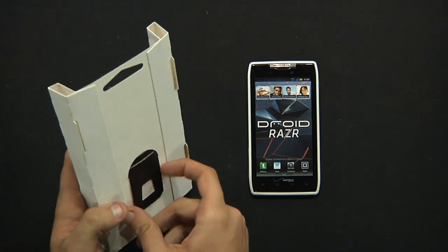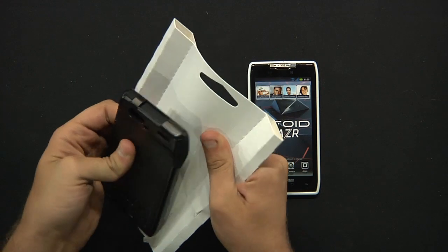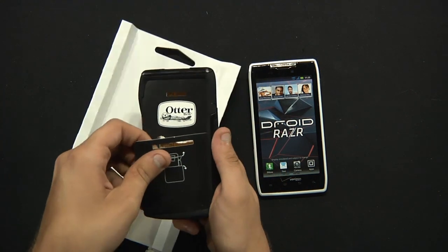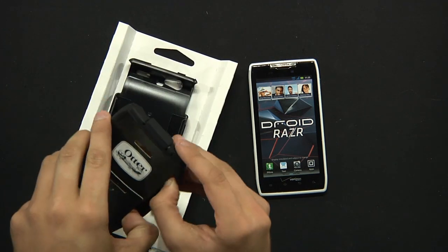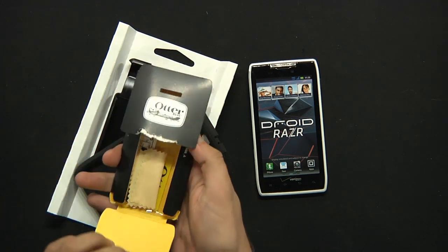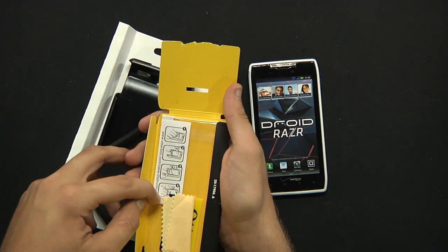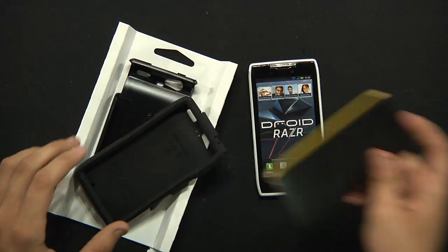Here is our case. We're going to pull that off — it's usually attached to the back and should just come right off — and pull out the inner silicone casing. Right here you have your OtterBox screen protector as well as your cleaning cloth and instructions on how to apply it.